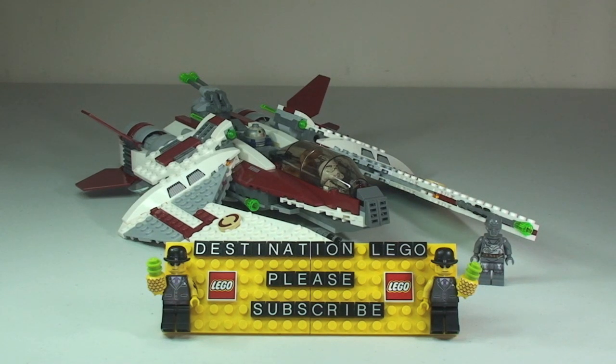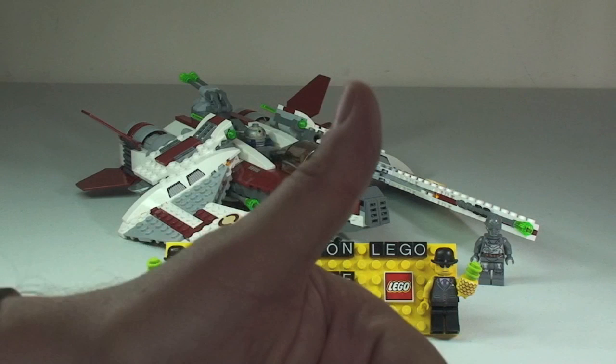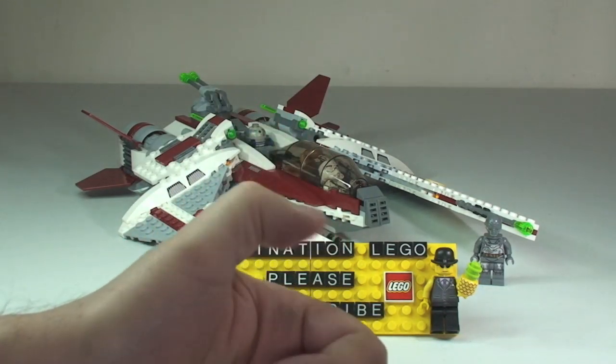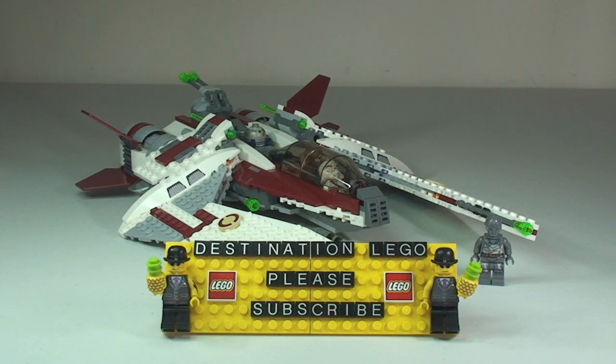Hopefully you did enjoy — go ahead and subscribe please, I really do appreciate your comments. So please do go ahead and subscribe to the channel, and looking forward to seeing you all.